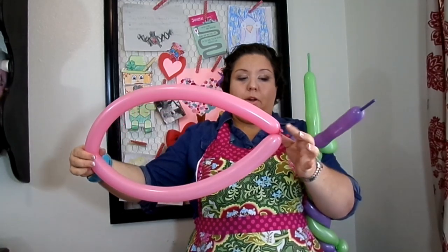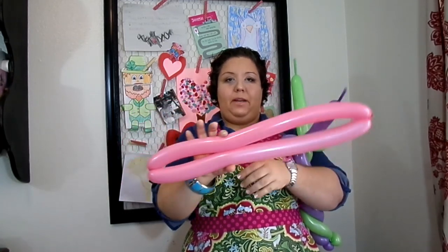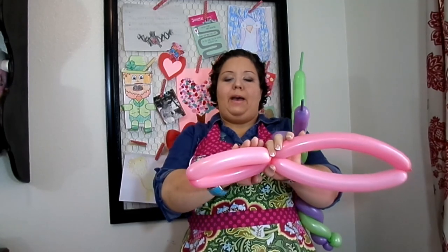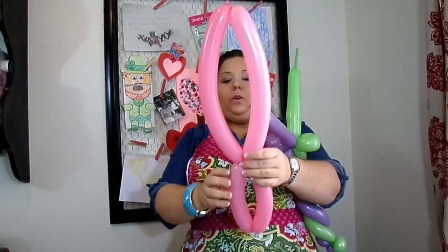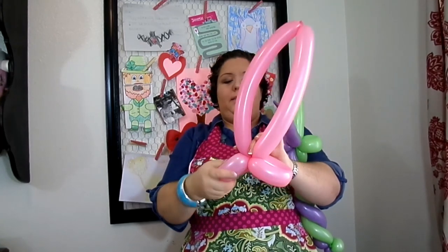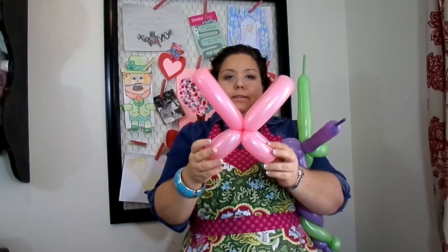Find where the nozzle is, find where the center of your balloon is, and twist. You need to find not quite the middle — go down a bit because you're going to make the top wings bigger than the bottom wings. The top wings are going to be smaller than the bottom wings. Twist and do about an eight-inch bubble for the top, and then a slightly bigger one for the bottom. Take the bottom and twist to make two loop twists, then take the top and twist to make two loop twists on the top.